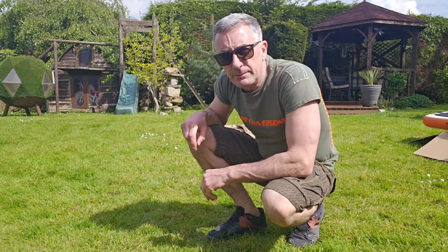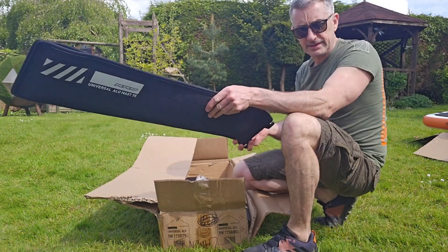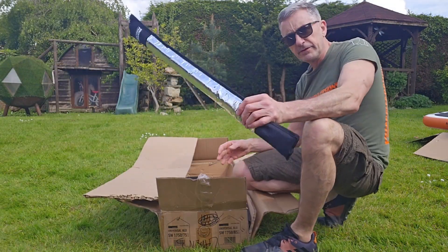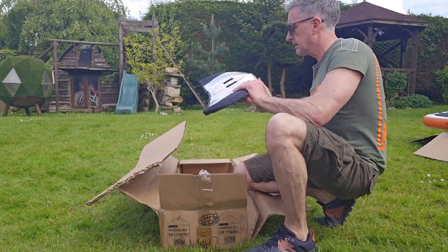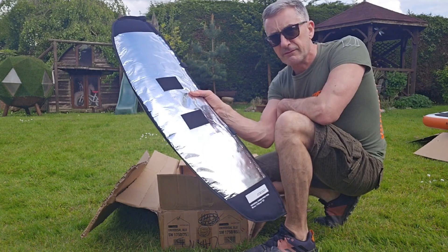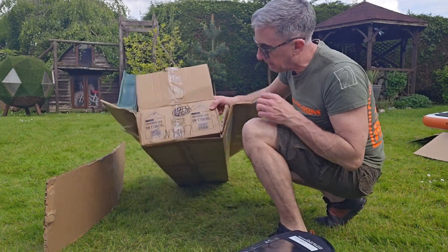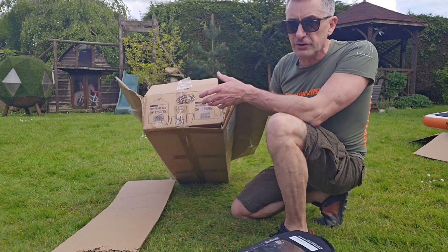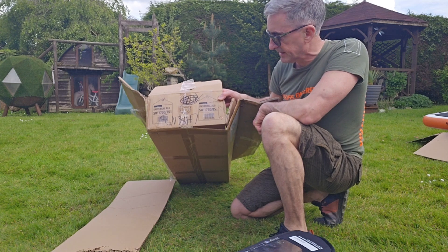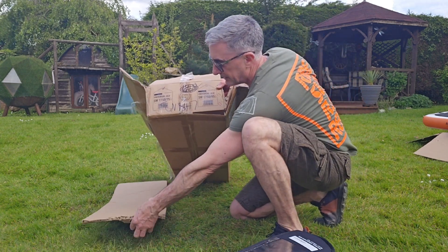Right, now let's have a look at what's in the box for the foil: stabiliser and mast in a nice case, fuselage, a leash, and a nice big front wing. I've gone for the universal — I could have got the probe for the same price, but the universal, because of the size of it at 1750, I think is going to get me as a starter out of the water quite well.